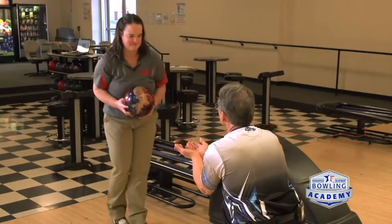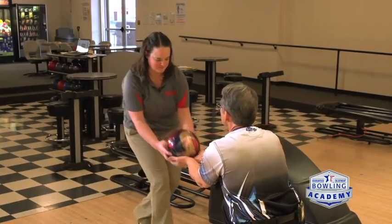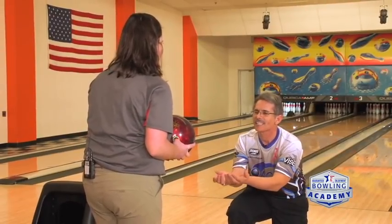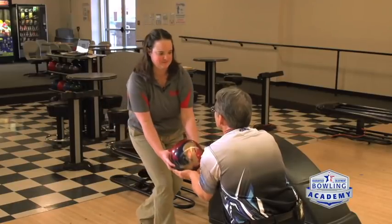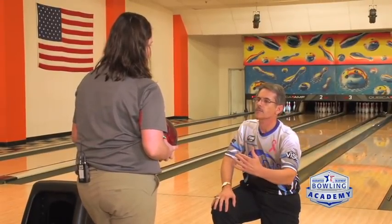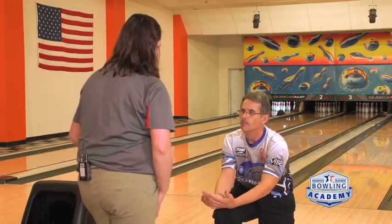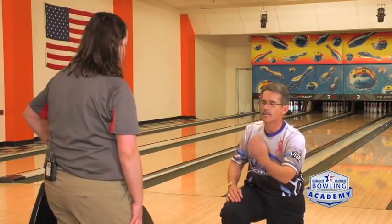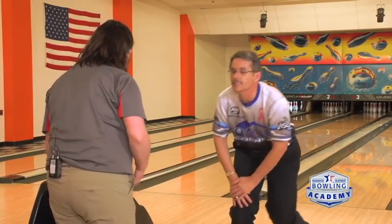There you go. Now just relax — relax that upper body, just let it all fall in. Good. Now what I want you to do is do that six times on your own where you let it get to that point where the next thing that would happen is the ball would just absolutely fall into your swing. Let's see how that looks. Make sure your upper body stays relaxed so you let it fall.